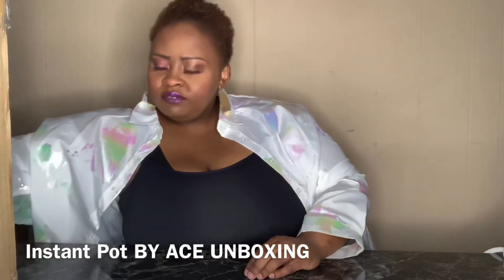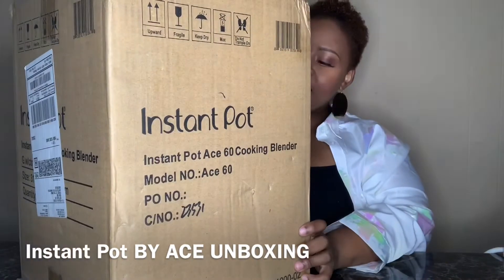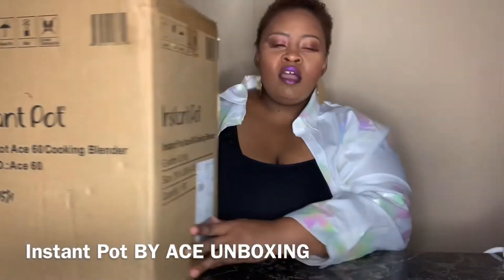So this is the next item I received. I actually ordered this from Walmart because I've been wanting one. I'm gonna have to go on an actual all-fluid diet in a couple of weeks — it's mandatory.